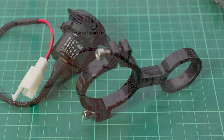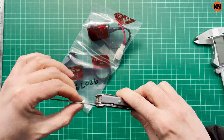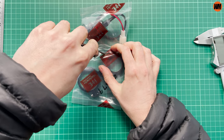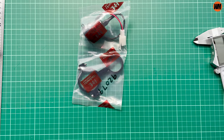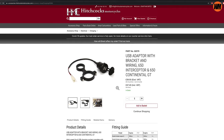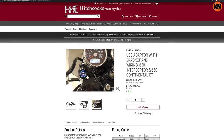Well, in this episode, we're going to find out. So here it is — this is the custom bracket and pre-wired dual USB unit from Hitchcock's Motorcycles here in the UK. And at around £47.40 before shipping, I've got to tell you that expectations have been set pretty high.